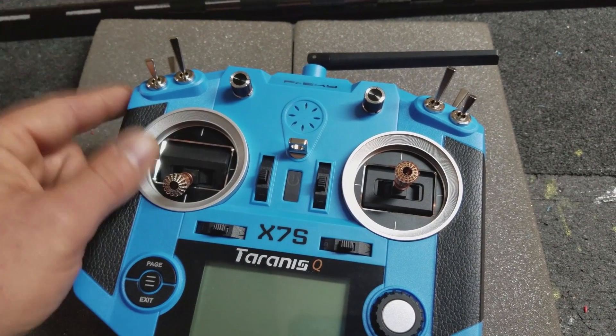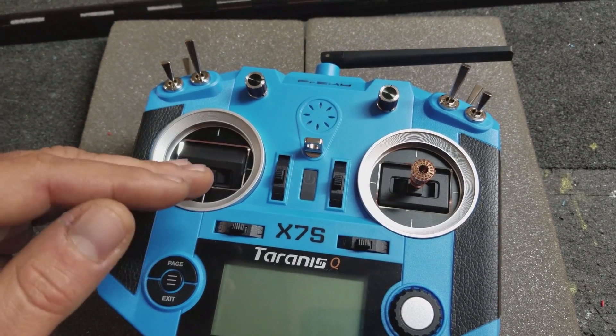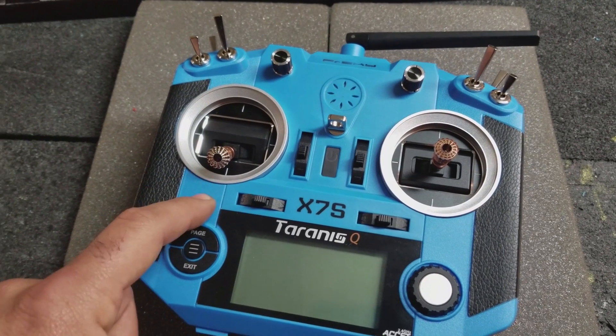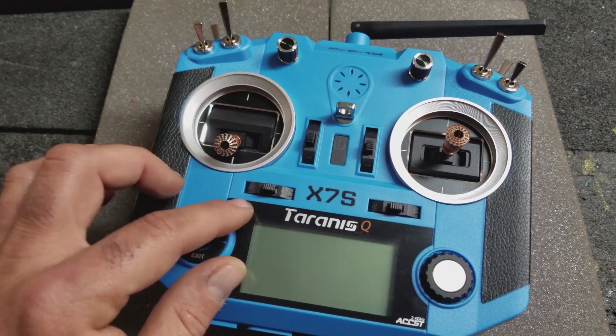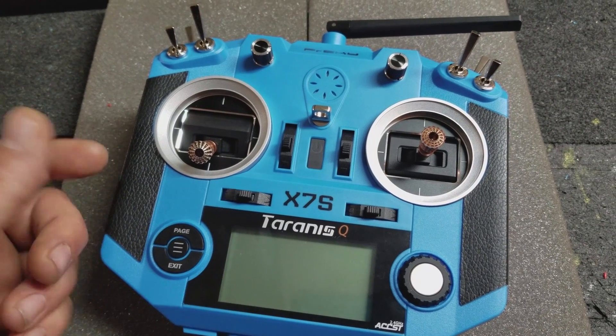I wanted to add a slider to the side of the radio so I can adjust the flap camber on the wing. And I also want to put some kind of a charging port on the back and change the battery so I can have a quick connect charging system, so I don't have to take the battery or even the battery case off the radio when I want to charge.